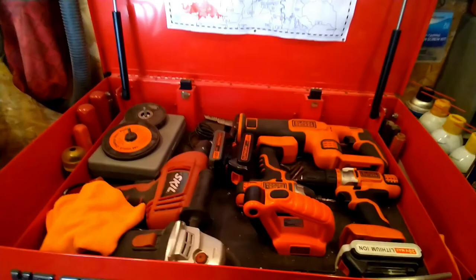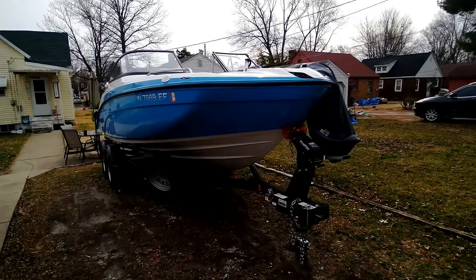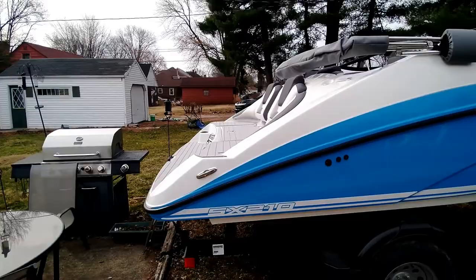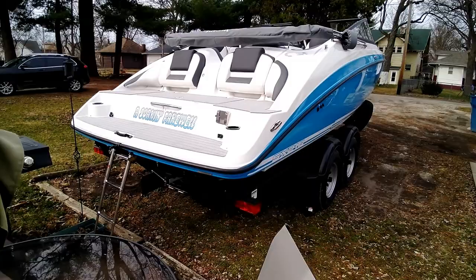All right, grabbed the power tools from the garage — we even got the right bit on already. This is what we're doing today: the 2021 Yamaha SX 210 — haven't even had it on the water yet. You know, priorities — stereo first, then put it on the water. The boat's name is 'Soak and Farewell' but we'll have to get it on the water to officially christen it.